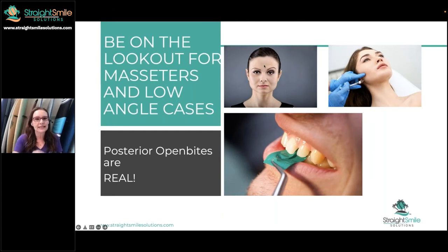Stay away from these cases if you're not prepared. Check for masseters — I have videos to learn how to check for masseter thickness. Learn to do Botox if you're already doing it; it's a great idea to bring it into your practice, even if you can only do intraoral Botox. I think it's really helpful — great pain relief. Highly recommend it. It will make your aligner cases more predictable in these types of cases.